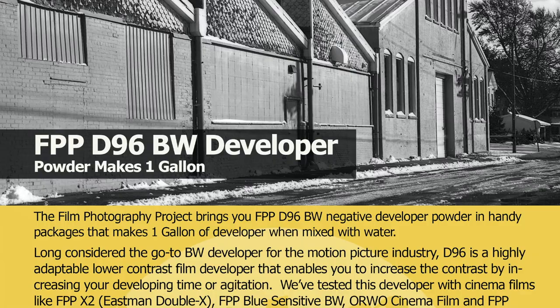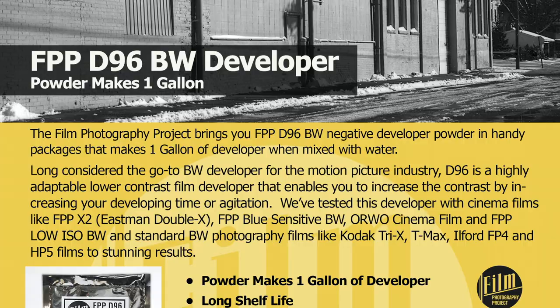What's brand new over at FPP — and I know it hasn't made its way over the ocean to Analog Wonderland yet — is the D96 developer. It's a mellower developer and it works very well with all of these strange films.